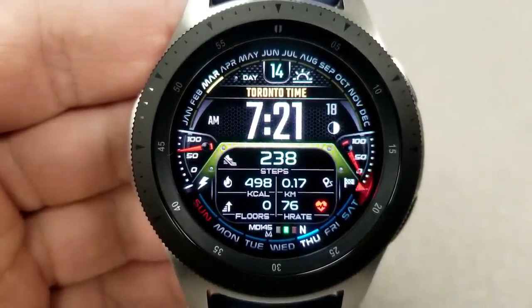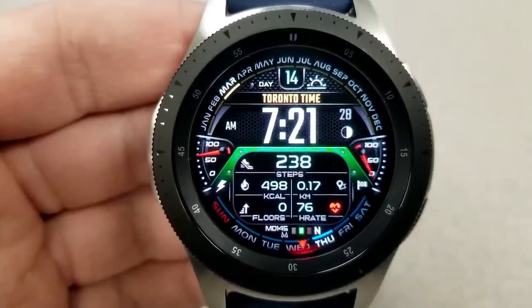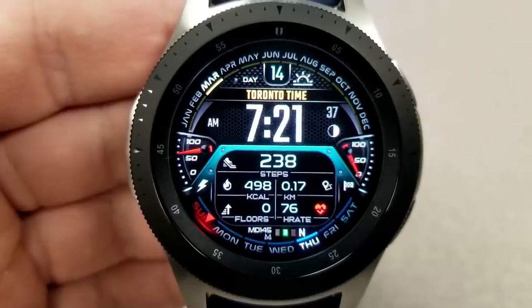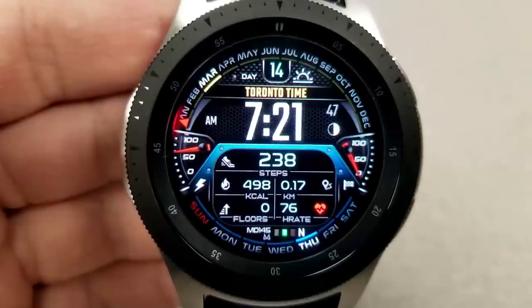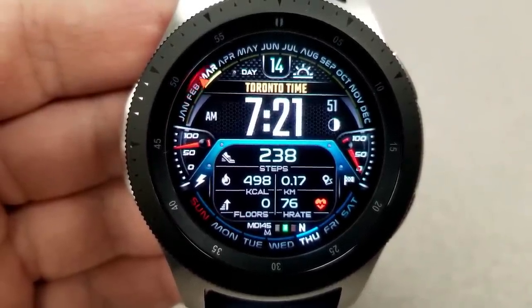Double tapping on that frame just below enables you to switch between 11 different colored themes. It has a nice shading effect that fades along the sides of the face, which also creates a large display panel right at the bottom. Within that panel you have your total steps count, calories burnt, distance moved, and floors climbed.